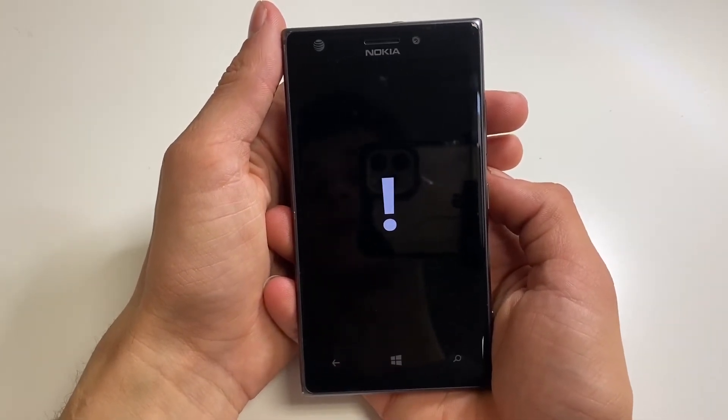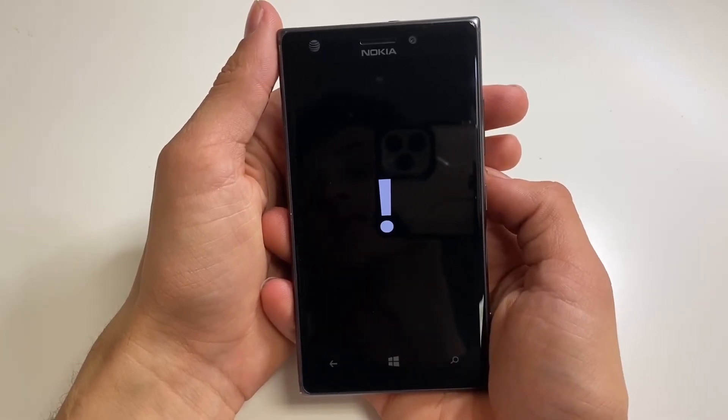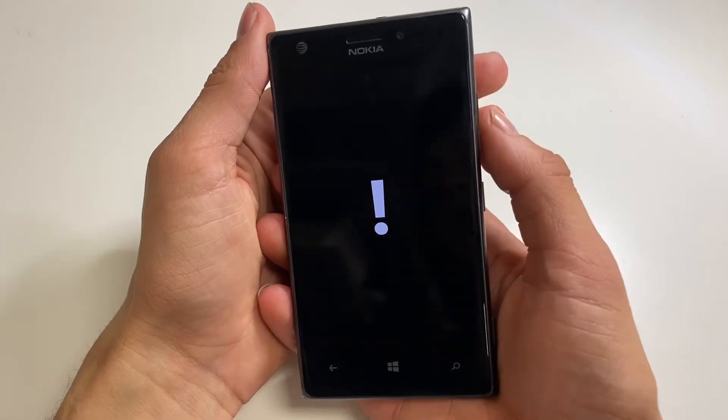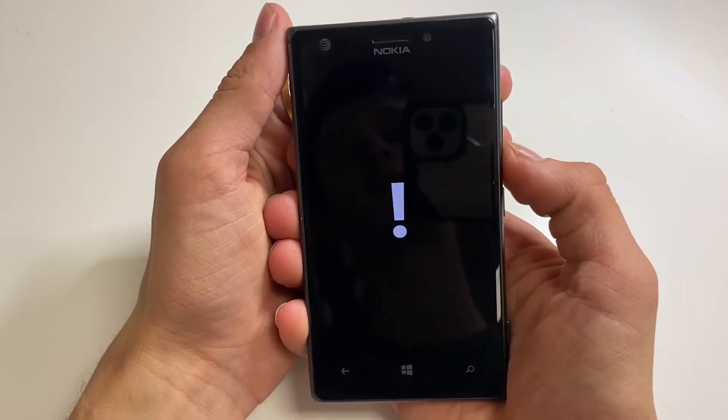Now from here, you will see the exclamation mark. You will want to press these sequence of keys: volume up, volume down, power button, volume down.